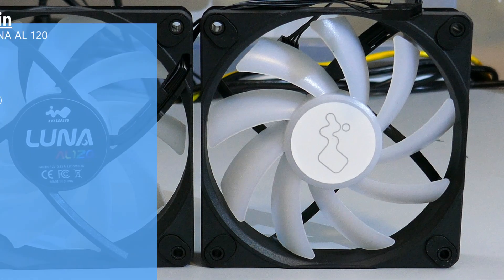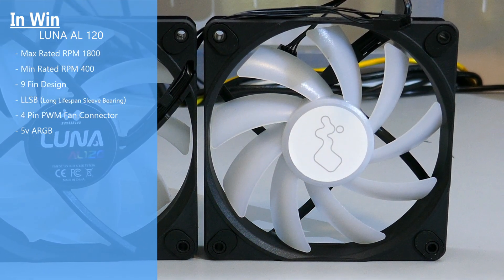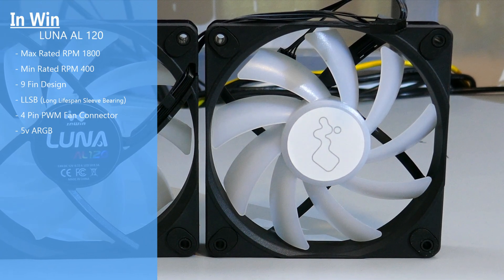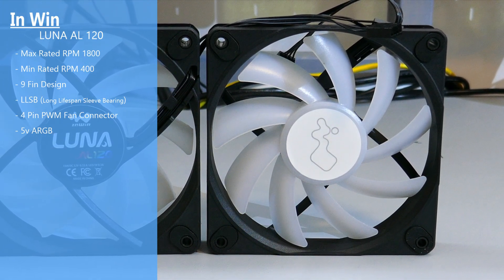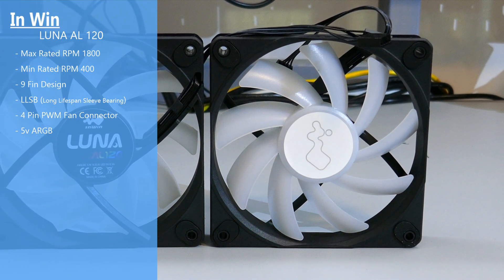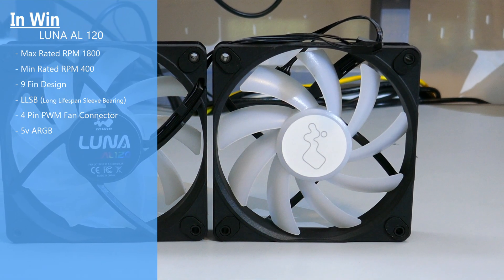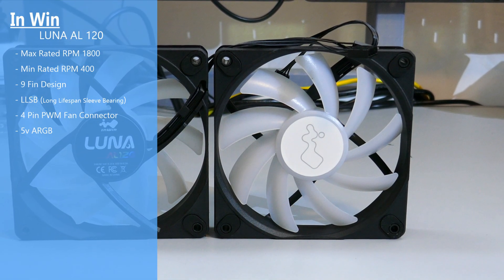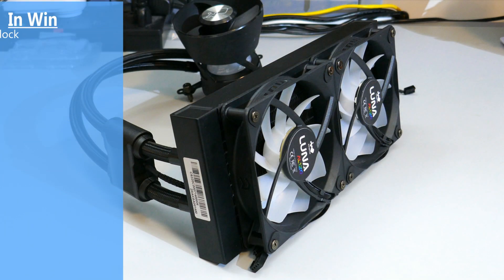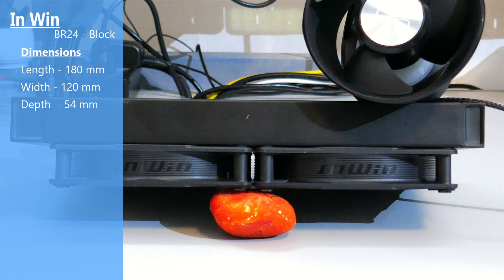Moving on to the fans, they are both AL120 fans with ARGB lighting and a 4-pin PWM connector. They have 9 blades, rubber pads on each corner, a max rated RPM of 1800, a minimum rated RPM of 400, and LLSB bearings. The dimensions of the radiator with fans attached are 180mm long by 120mm wide by 54mm deep.